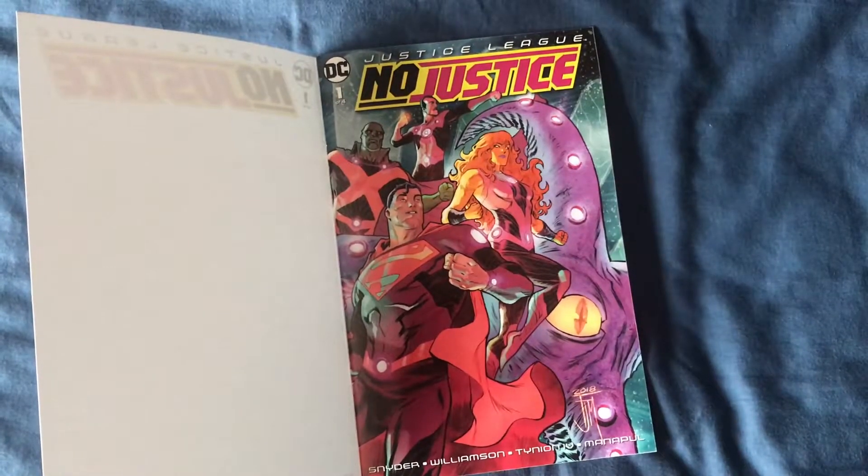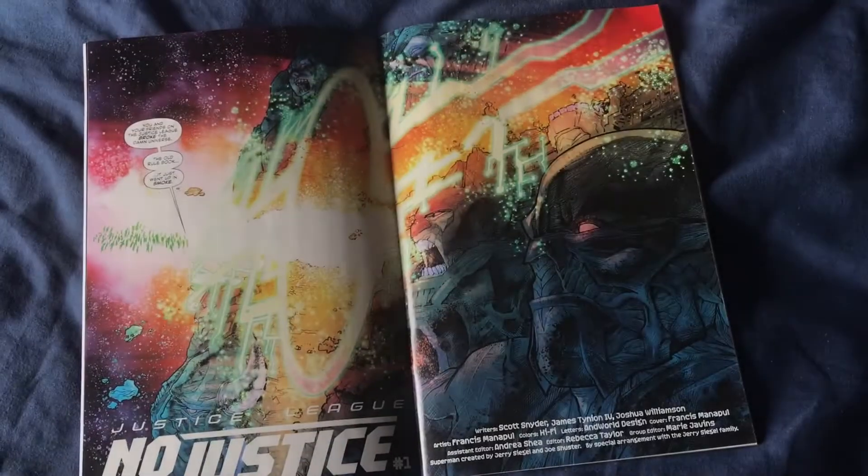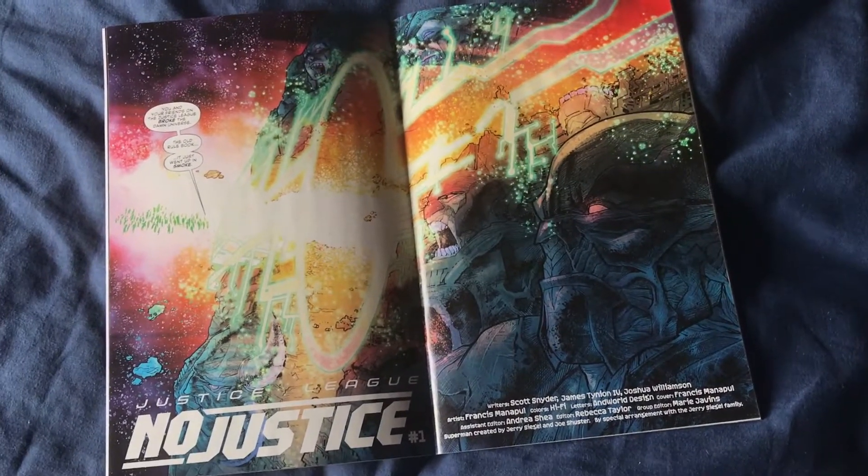Now the front cover isn't actually blank. The actual cover art and art throughout the comic is by Francis Manipal and it is glorious. The comic is written by Scott Snyder, James Tinian the Fourth, and Joshua Williamson. The art is by Francis Manipal and fantastic colours throughout by HiFi.